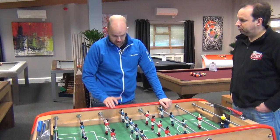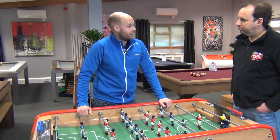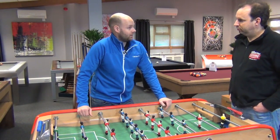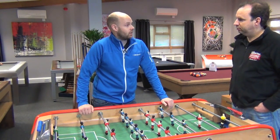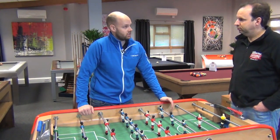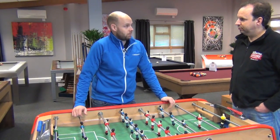There are five tables. The one we're standing next to now is the Bonzini. We'll see the Garlando a little later on. We've got the Leonhart table, the Warrior table, and the Roberto Sport. All five of those are available through Home Leisure — the only company in the UK that can stock all five ITSF tables. So if anyone wants an ITSF table, Home Leisure is the place to come.